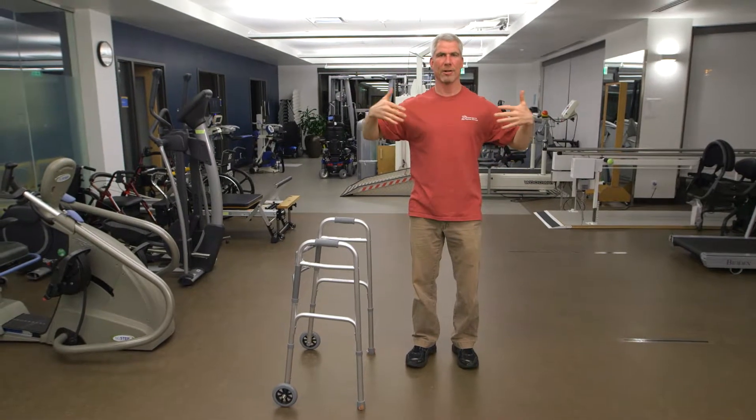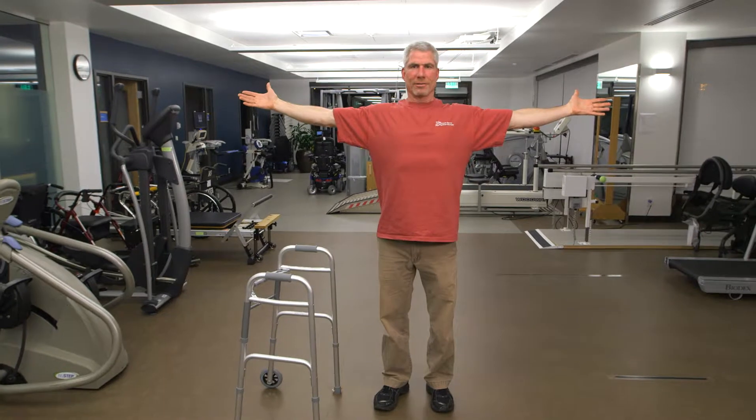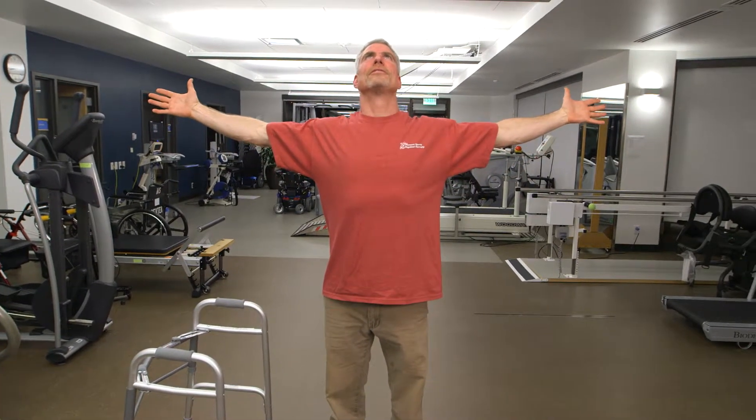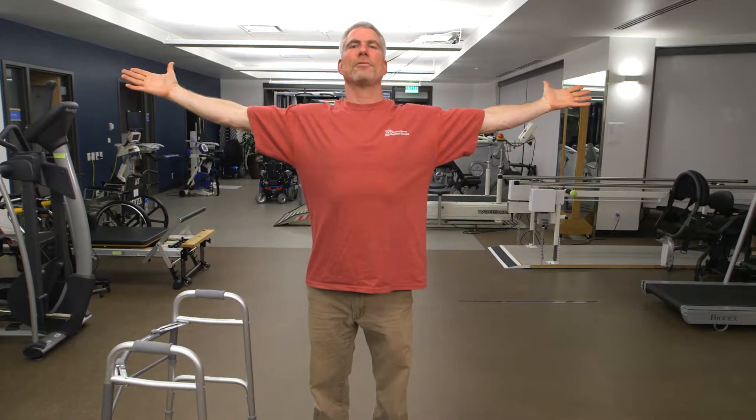Reach your hands out, be as wide as can be. Let your hands roll in, give yourself a gentle squeeze. Out. Reaching to the edges of the horizon.